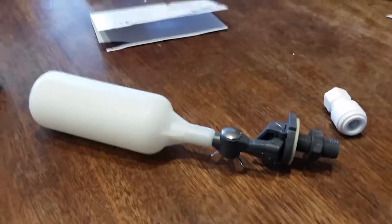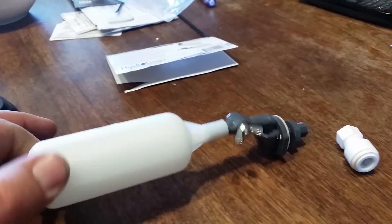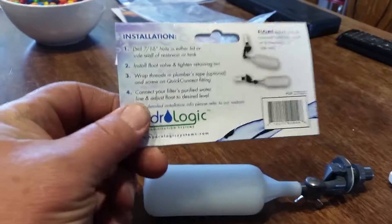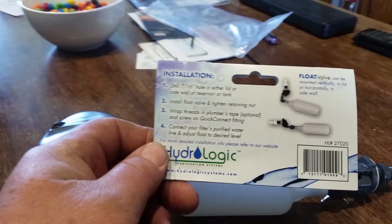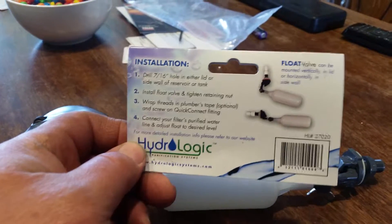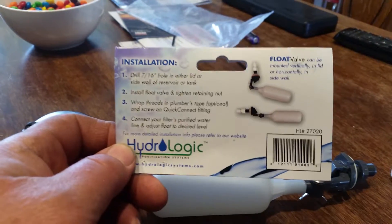Hey YouTube. A little video on float valves. Some call them cigar float valves. I just call it a float valve. And if you ask somebody at a big box store, they have no clue. They bring you over to the sump pump thing and show you the shutoff valves for sump pumps. It drives me crazy.